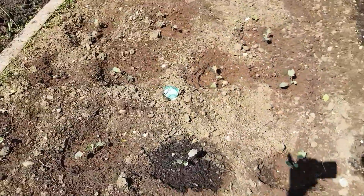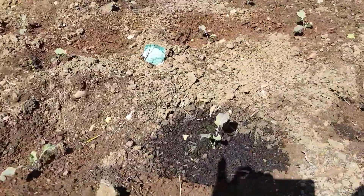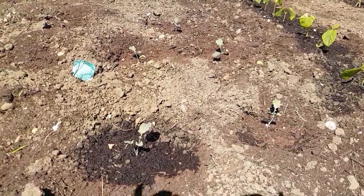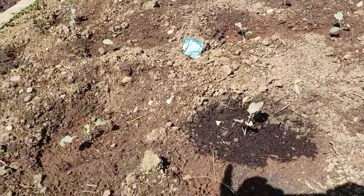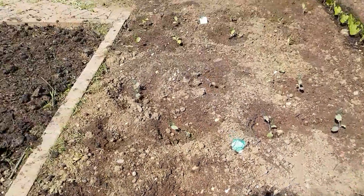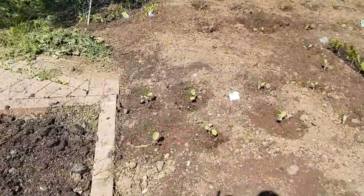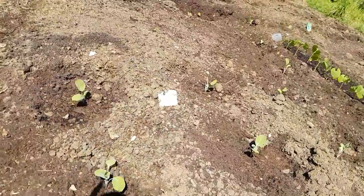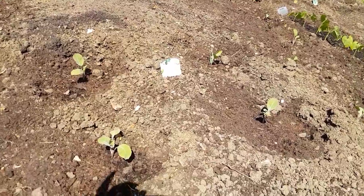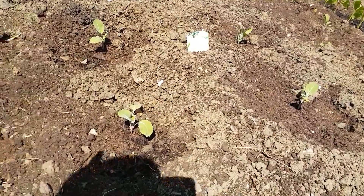And then some broccoli — I've never really grown broccoli before; I did try one year but it came out crap, so I'll try again. And then some cauliflower. I'm using the netting for these two as well, to keep off the butterflies and stop them laying their eggs.